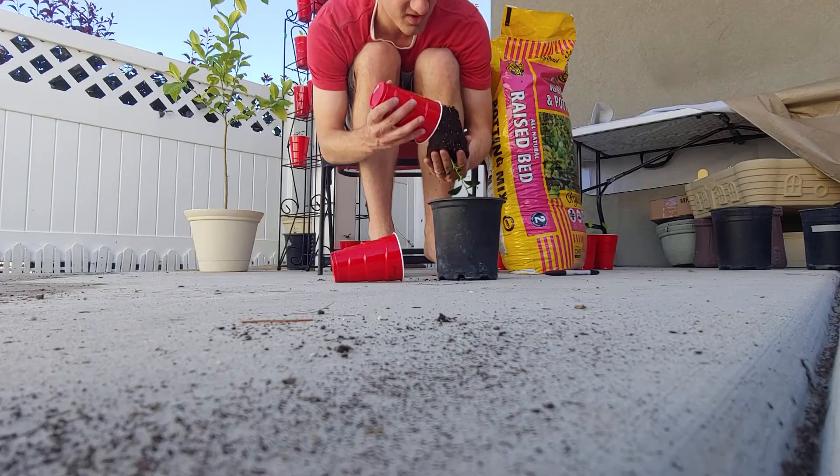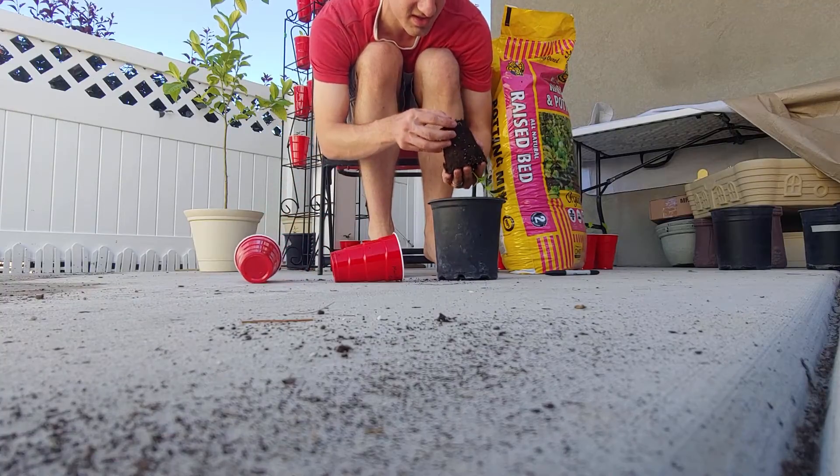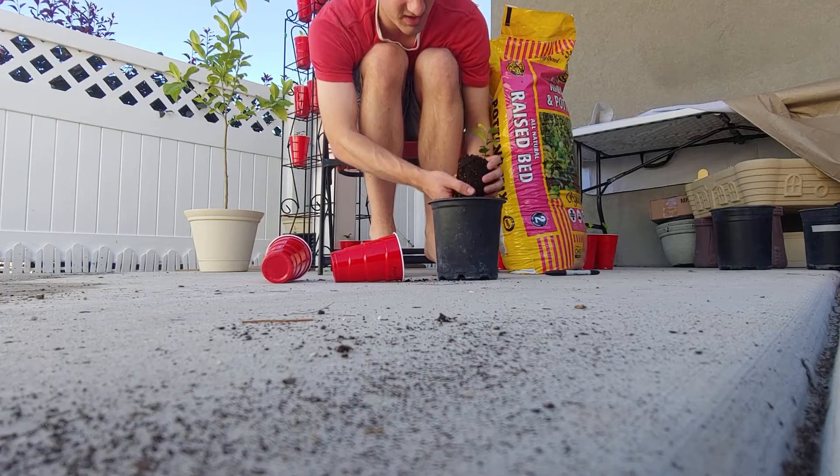All right, there's this one — there's a few roots down there, it's kind of ready to go. All right, be gentle.